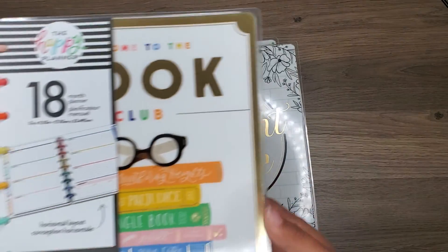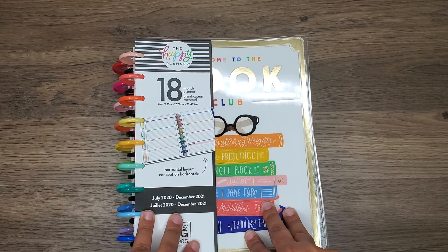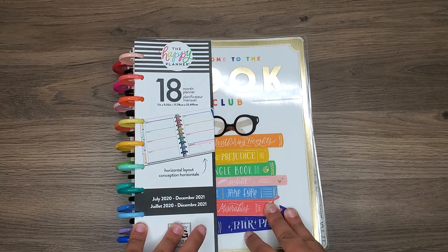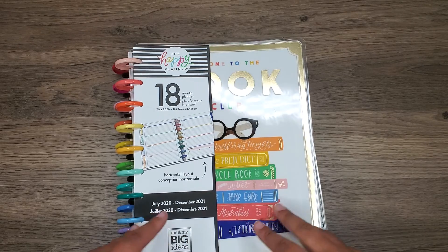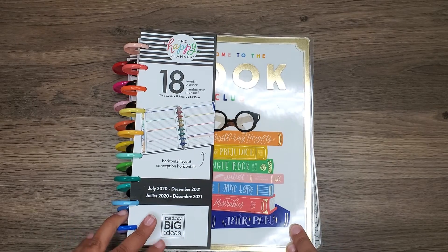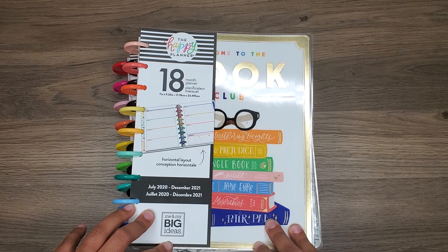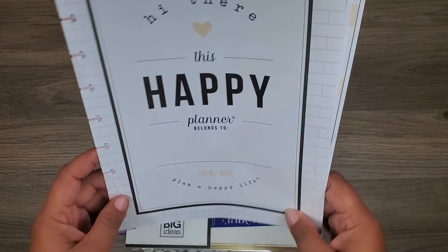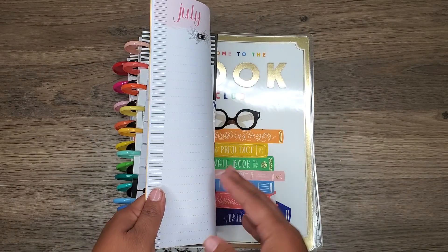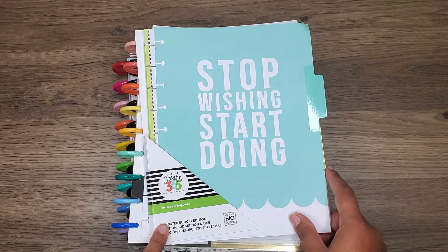And then I'm going to continue using the horizontal layout for my intentional reading, where I can just write down quotes or how I feel about what I've read. Sometimes some of the books that I'm reading in the book club really pull at my heartstrings, so it's nice to just be able to write stuff down. I will add in the budget extension and the fitness extension. And I'm going to be using these cute gold expander metal discs.